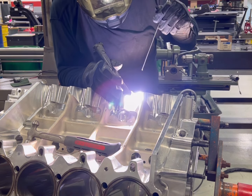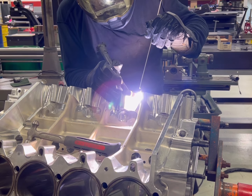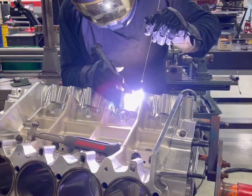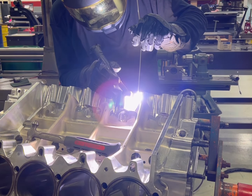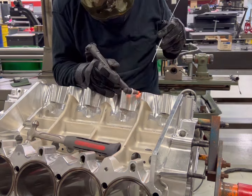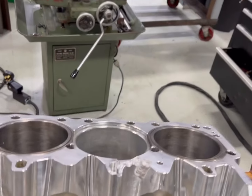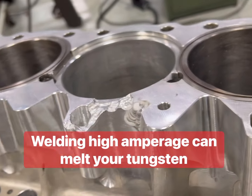In previous videos I've told you how I weld aluminum blocks. I use this same setting for all my aluminum. If I have something that's truly contaminated, I'll change the balance and frequency for cleaning. But generally when I'm welding a block, I run a very high frequency — over 300 — and I run negative, which is the wave going down, at 250 amps plus. I run a little over 100 in positive.